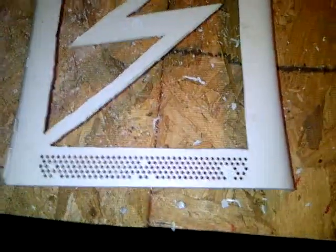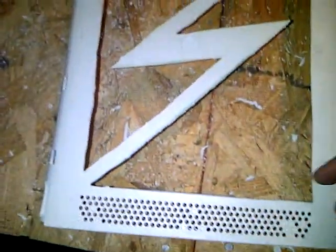Alright guys, back with another video of the Lightning Bolt console. As you can see, I've got it all cut out. Here's some of the pieces to it — you can see they have rough edges. Really, really rough edges.